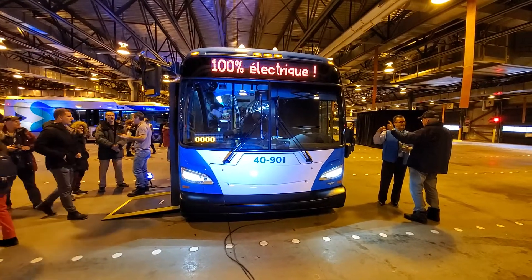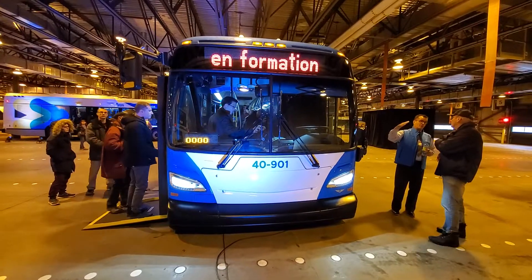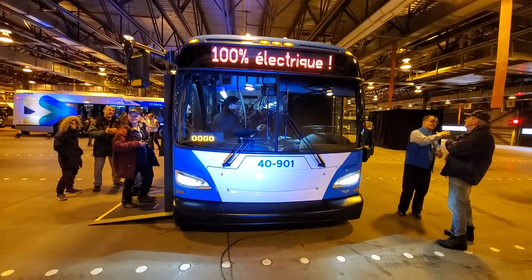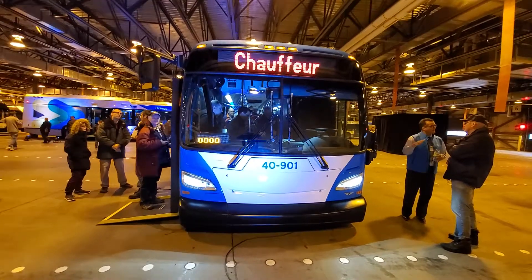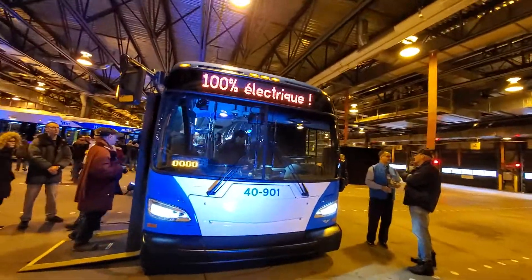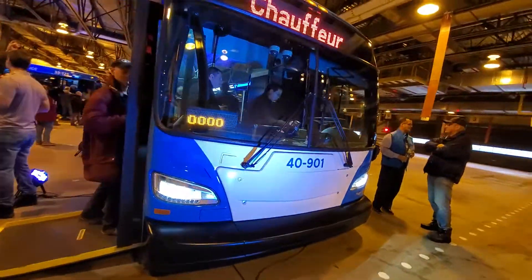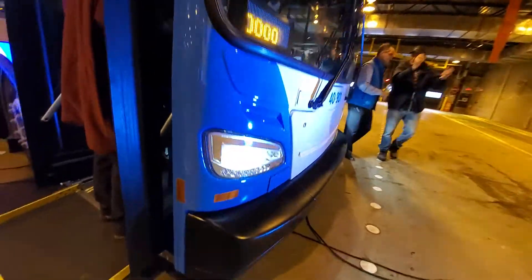Good day to all my viewers — here it is, the 40-100 series bus, New Flyer, 100% electric. First time seeing this in person, and we're here at the STM garage. This is 40-901. We're going to go look inside and make our way in. I'll continue the shots on the outside — look at these beautiful lights here.